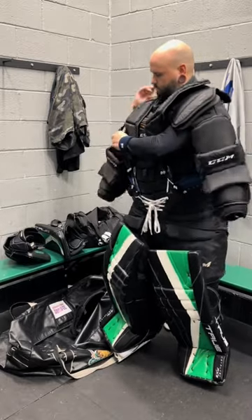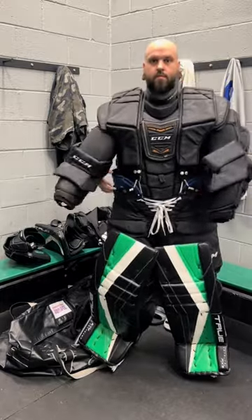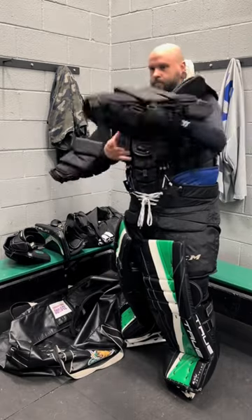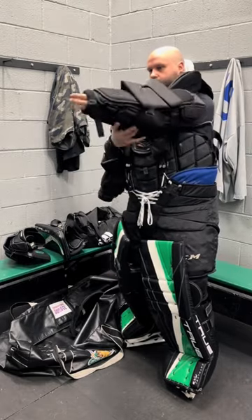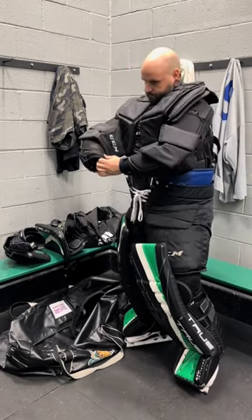Notice I'm not going to use the actual suspender rivets on the pants — I want the suspenders to run more on the inside of the floater so I don't lose that coverage. Keeping that coverage is important for me because I'm only about 5'10", so I want to keep some of the extra coverage up by the shoulders and ears and I don't want the suspenders running over top.